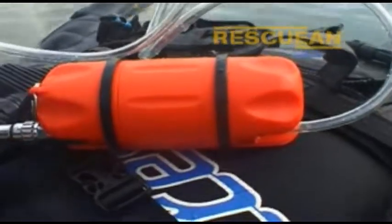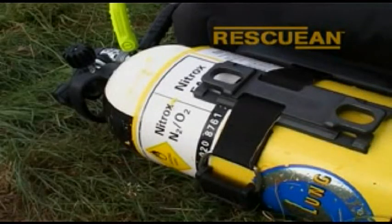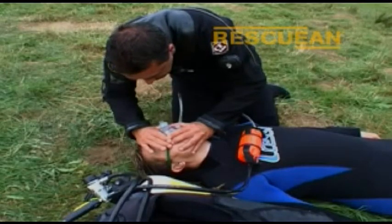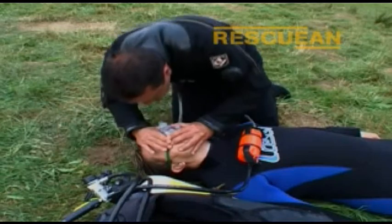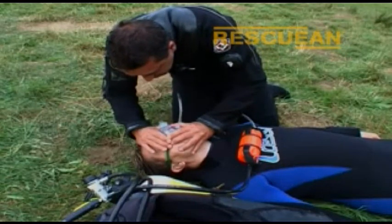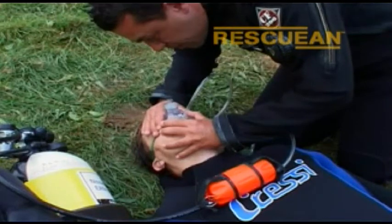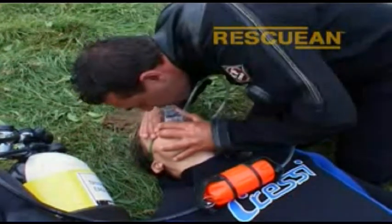The Rescue EAN pod allows a diver's nitrox to be given to both a responsive and a non-responsive patient in a constant, controlled flow of either 15 or 25 litres per minute. The concentration of constant-flowing O2 from the readily available nitrox cylinder, combined with mouth-to-mask rescue breaths, is of more benefit to the patient than just rescue breaths alone.